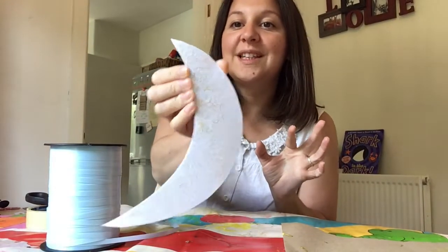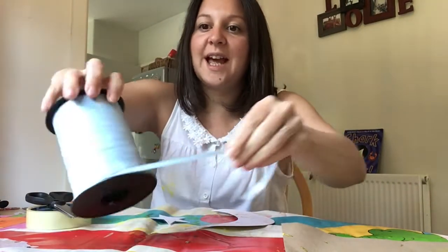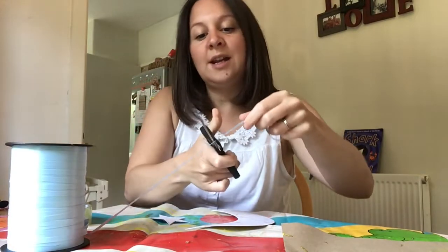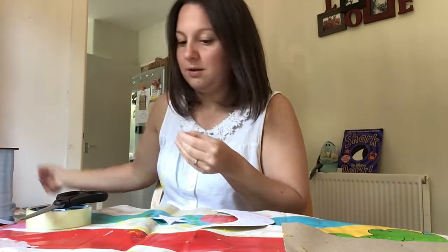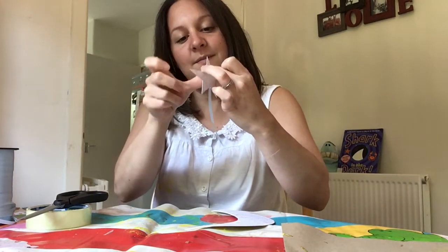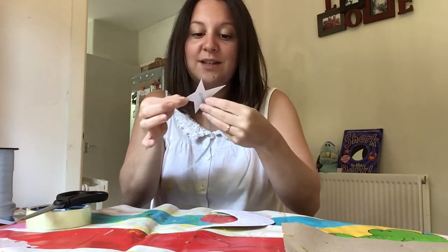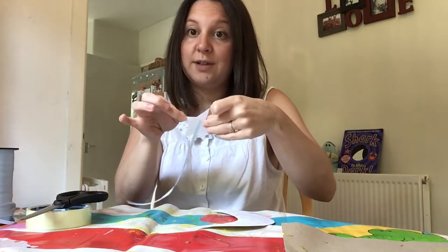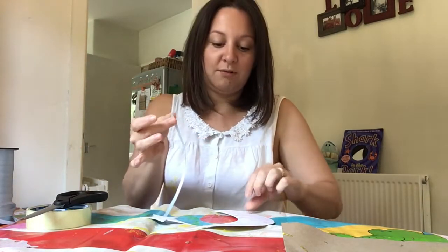Here is my glittery moon and my glittery star, and I now need to stick them together. I'm going to get a little bit of ribbon — you can use string, whatever you've got at home — and a little bit of sellotape, and I'm going to stick one end to my star. Mummies and daddies, you can help, although boys and girls getting ready to go into reception can have a go at cutting their own string and sellotape using those scissor skills we've been working on. Make sure your children are having a go at the cutting, ready for reception.